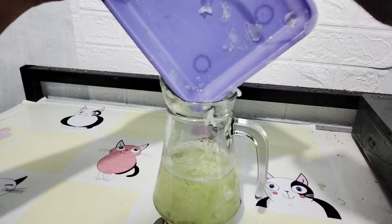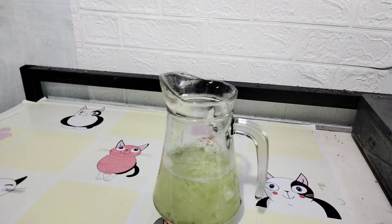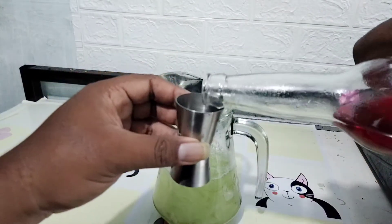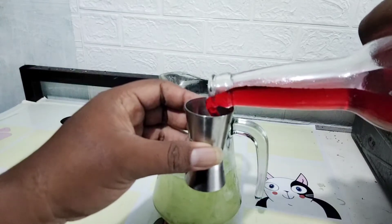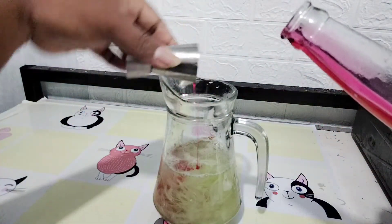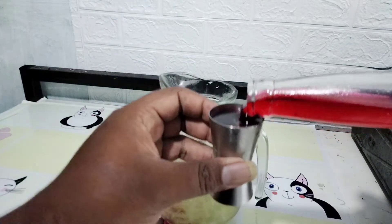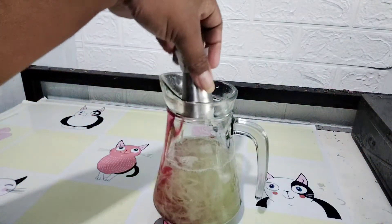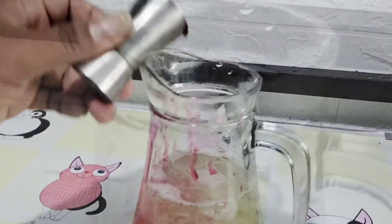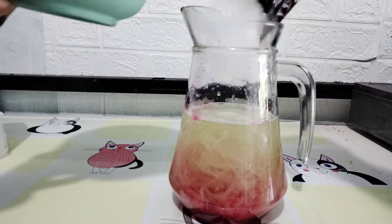Selain sirup, kalian bisa pakai gula cair. Buat yang belum tahu cara bikin gula cair, nanti akan aku tulis di deskripsi box, di sana ada cara buat gula cair, gampang mudah dan tentunya sangat menguntungkan. Sirupnya ini aku akan masukkan ke dalam gelas ini 40 mili, dua kali 40 mili. Sesuai selera saja karena cukup dua saja sudah manis banget. Seperti ini hasilnya, kemudian kita tambahkan es batu.